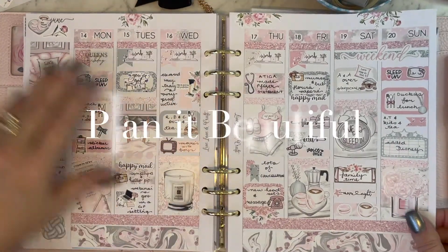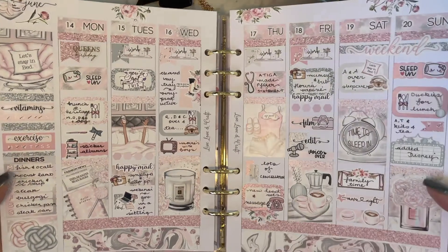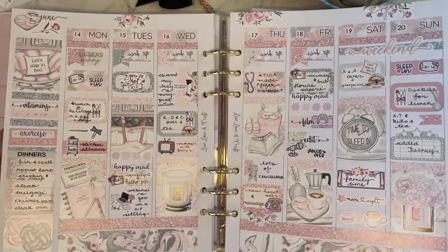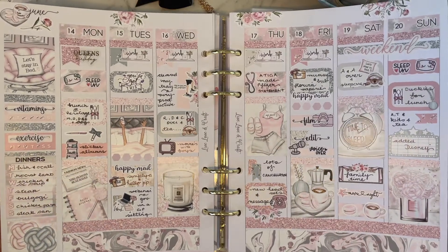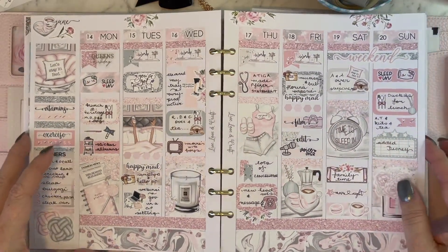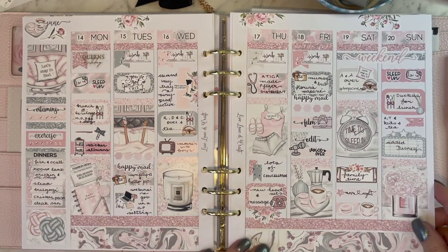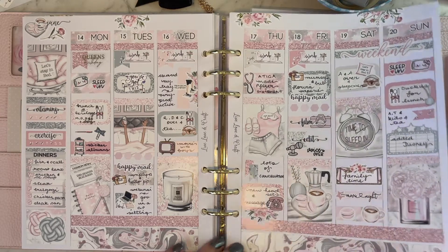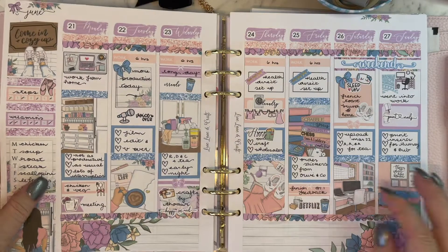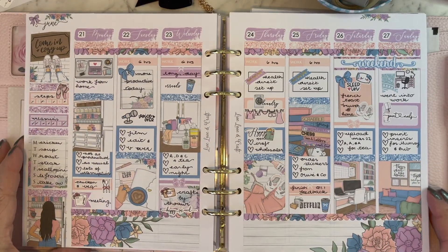My apologies for using another kit from Planet Beautiful — I appreciate that they're closed but I do need to use them up. This one's called 'Dogs and Doonas' and it's another snuggly, wintry, cozy one using colors of pinks and grays, which are quite lovely. They were a beautiful quality sticker from Planet Beautiful and it's quite a shame that she's no longer open.